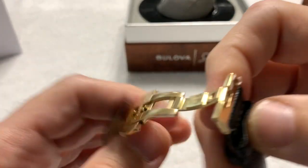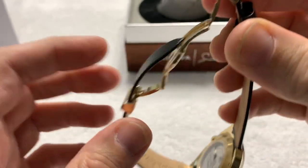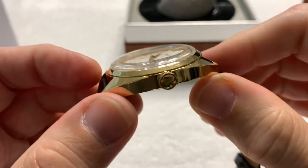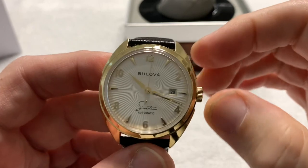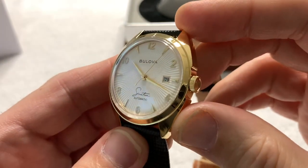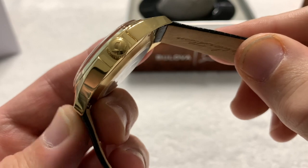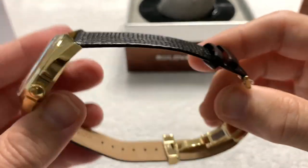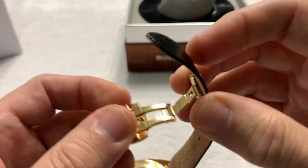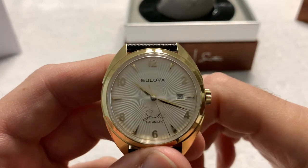It is stainless steel — it does say stainless steel on the deployment clasp — so the case and clasp are stainless steel all around. It has a very nice shiny finish; looks like good quality plating on it, so it looks like it will hold up well. Very low profile crown, signed with the proper logo. Just overall a very nice, very simple three-handed dress business watch.